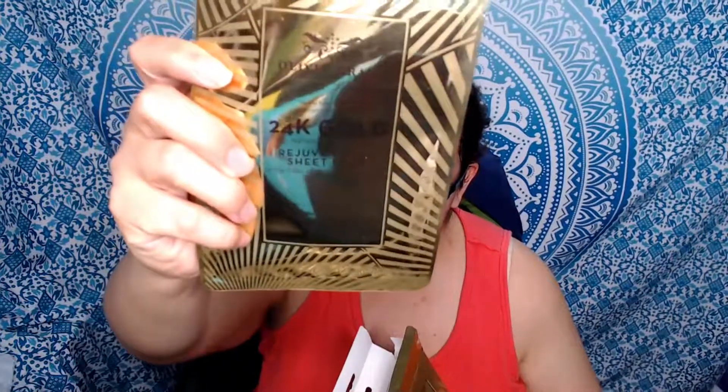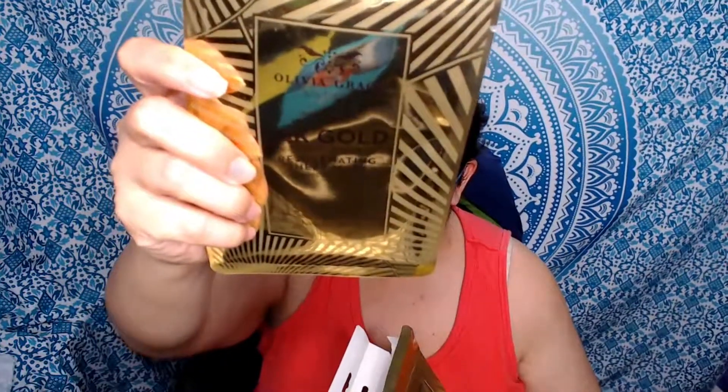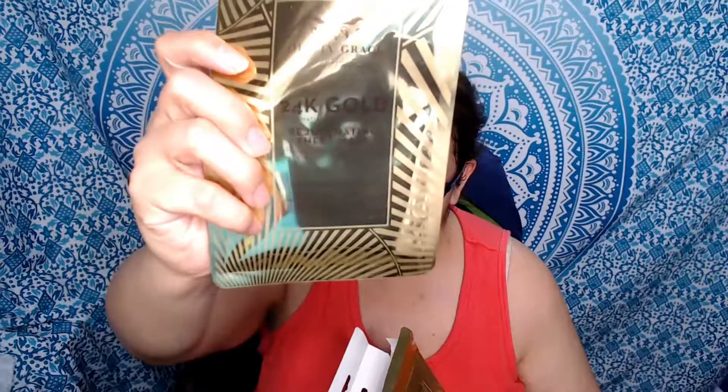Once again, let me grab the box. This was the Olivia Grace Boutique 24 karat gold rejuvenating sheet mask. I'm going to take the packet out so you guys can hopefully see it a little better — I have to hold it at an angle so you can read it. It's a very pretty package but it's just extremely hard to read. I'll add the eBay link I found down below so you guys can have a little more information on it.